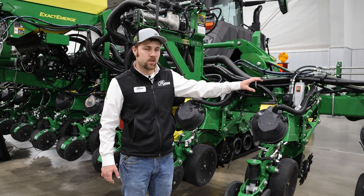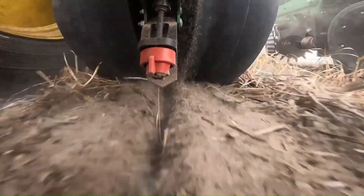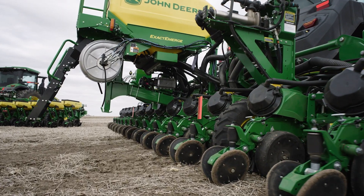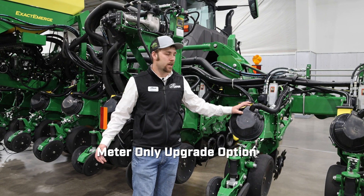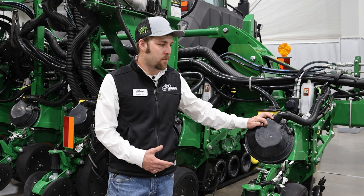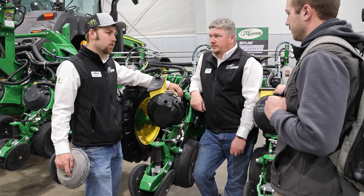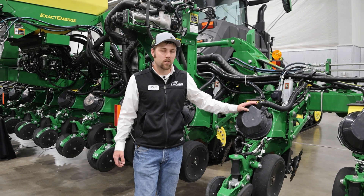Something that Deere has been developing and really pushing is precision upgrade kits. This planner was factory built with all this technology, but all of these components can be added to an existing planner. We can strip it down to just the toolbar and add all new row units with Xact Emerge technology, Xact Shot technology, upgraded closing wheel systems and pneumatic closing wheels. John Deere is also now going to offer a meter-only upgrade option, so instead of buying an entire new row unit to go from Max Emerge to Xact Emerge, you'll be able to change just the seed meters, really cutting down on the cost of updating a planner.